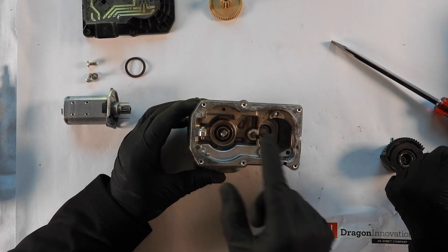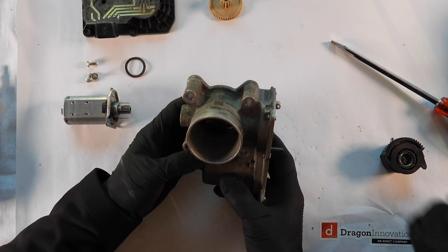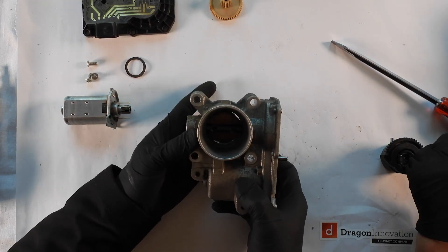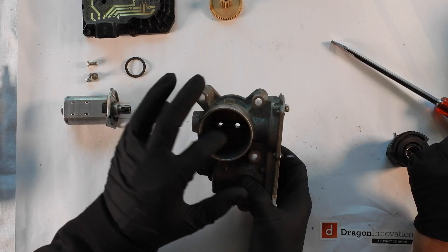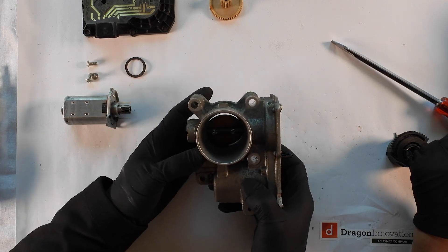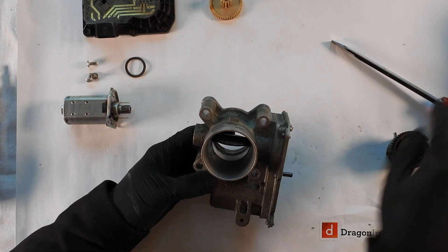We see this pressed pin over here — let's get this out. You're not going to be able to get this out if we don't get the butterfly out of the way. We pre-drilled — we couldn't get those screws out that are holding the two halves, so we drilled them out, and now we can tap this center piece out of the way.